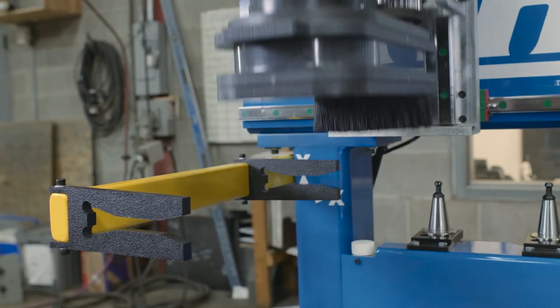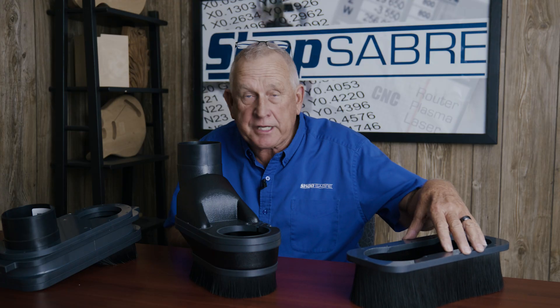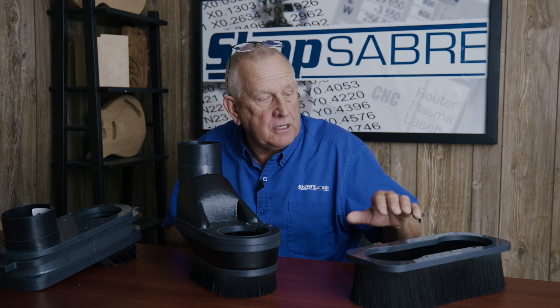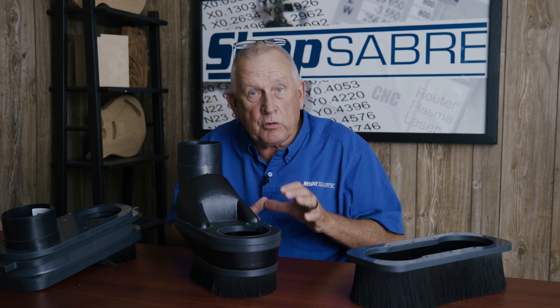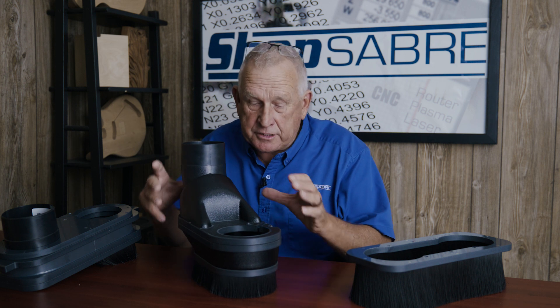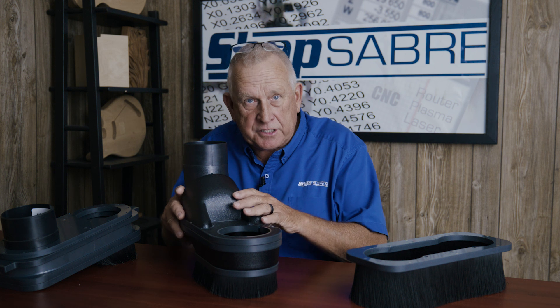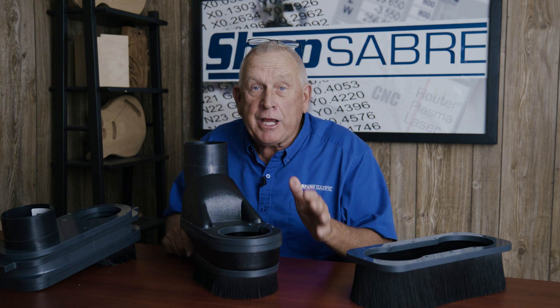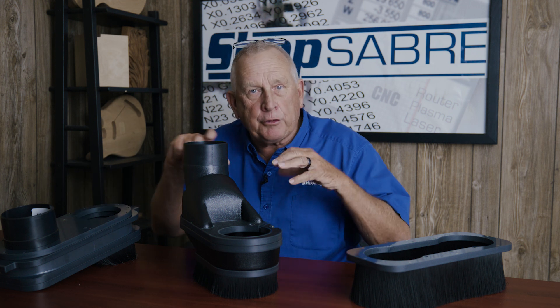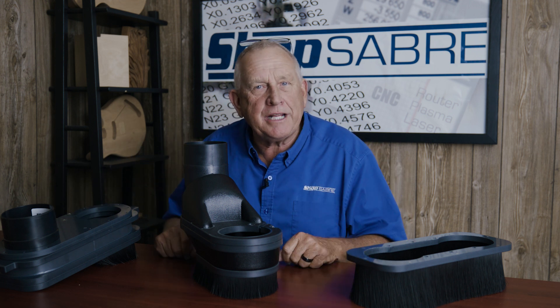We looked at all three of our dust skirts. We started out with the standard one — think of it as a one-size-fits-all. It does a lot of good things. But if you want a little bit more specialization — for instance, you're going to do panel processing and want quick tool changes and a little bit better dust pickup — then the Stage 2 is probably for you. If you're like me and you hate dust, the dust dock is what you want. We basically give you three different options based on what your needs are.